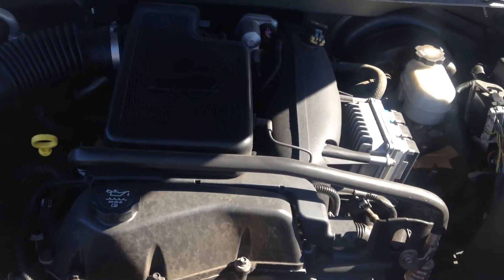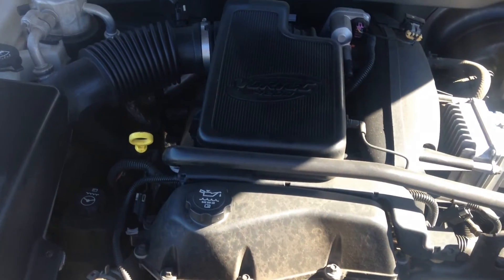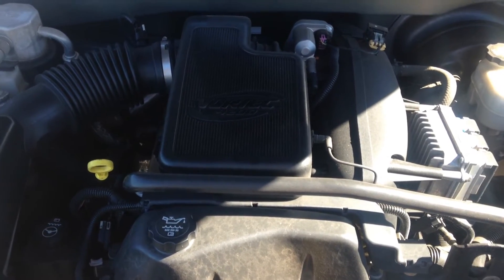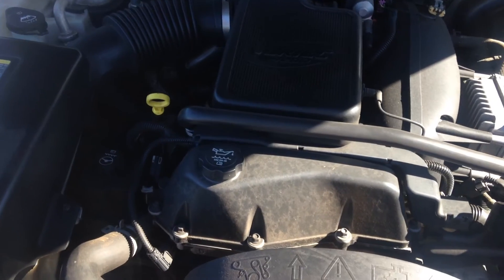The only reason it gets that low is because there's more space created because the brake shoes are worn. If those brake shoes are worn, it's going to take more fluid to fill up that space. If that's the case, you're going to need shoes before too long, so have that checked.